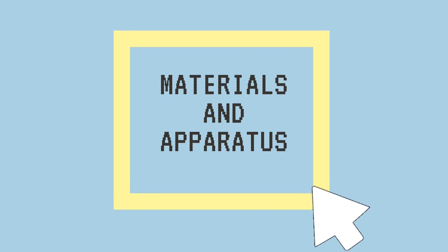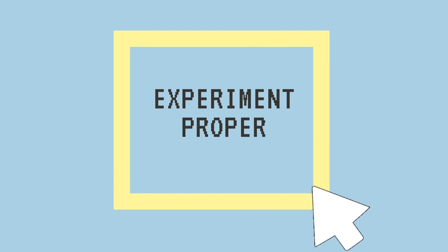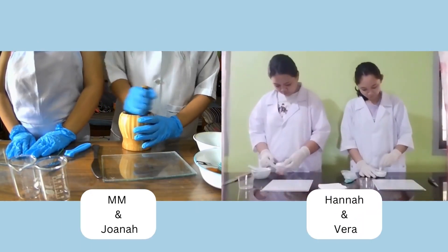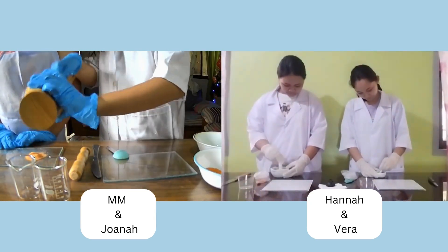Materials and apparatus needed. Let's start! First, we will be measuring one tablespoon of orange iodized salt and pulverize it using mortar and pestle until fine powders are achieved.